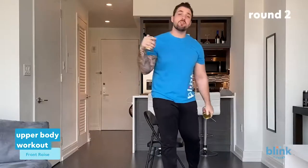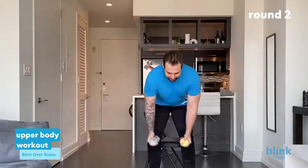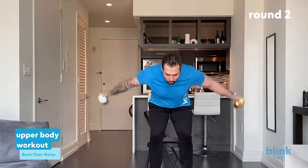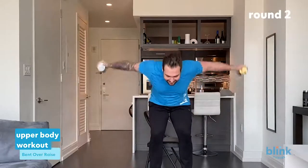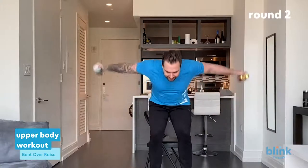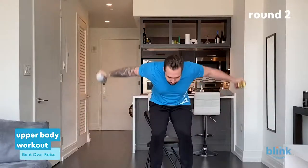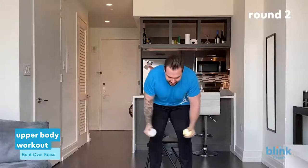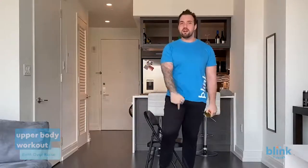Keep that canned food in place because we're going right into bent over lateral raises — whatever you prefer to call it, same thing. Canned food in front, back straight, butt out, arms down and bring them to your sides. Complete 21 reps — one through twenty-one. My shoulders are burning — I'm feeling it, I hope you're feeling it. Take a water break because we've got one more round left.